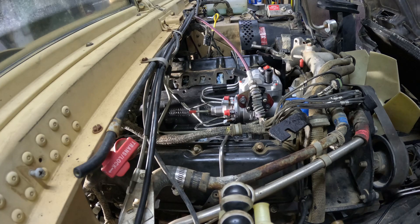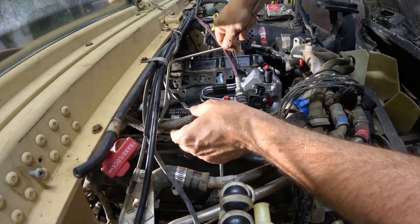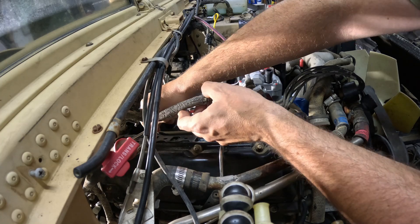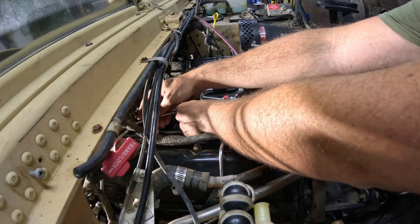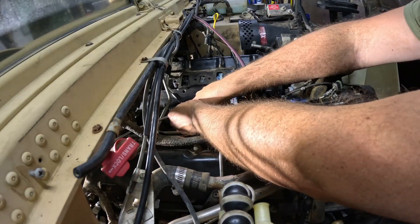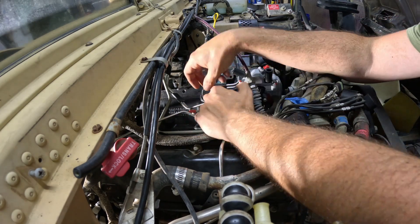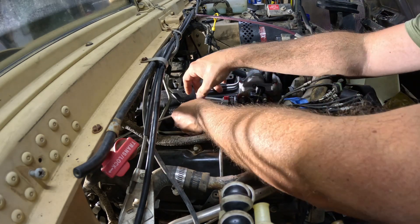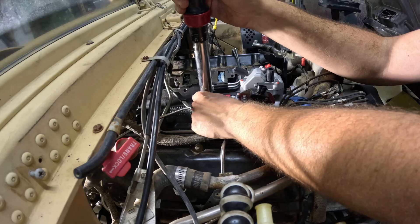Here on the passenger side, I'm doing things a little bit differently. Since I have the lines separate and not as pairs, I'm putting them in an order that makes it easier to get to the fittings — starting at the bottom when fewer lines are in place. By doing the lines slightly out of order, it gives me enough room to get the crow's foot in there.